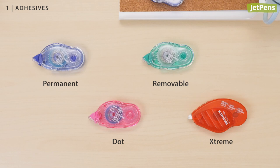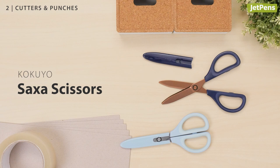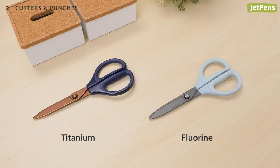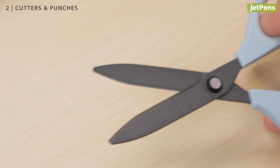Cutters and Punches. If you think all scissors are the same, you have to try the Kokuyo Saxa Scissors. The hybrid arch blades slice through thick materials like cardboard, yet are easy to control. You can pick between a durable titanium coating or a fluorine coating, which prevents the buildup of sticky residue from cutting tape.